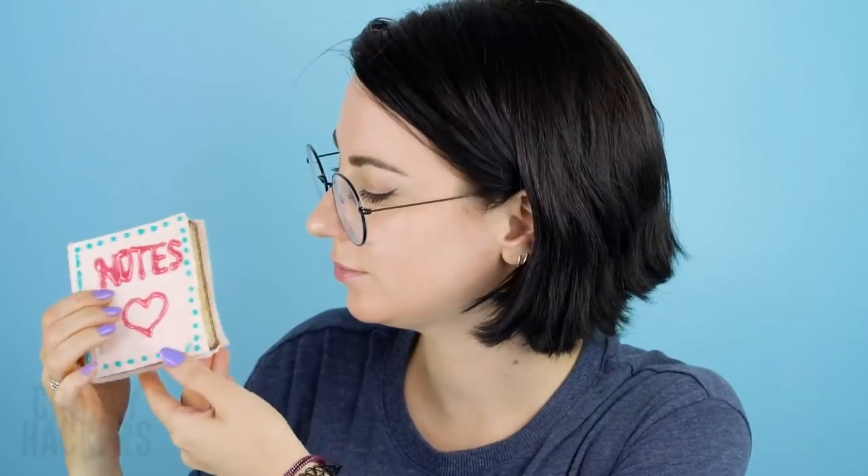Hey, cute notebook! Wow, that is so crazy — we know it's edible but still, it freaks us out too!